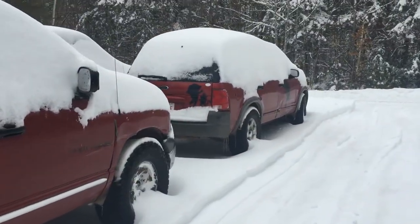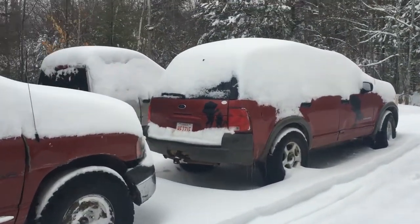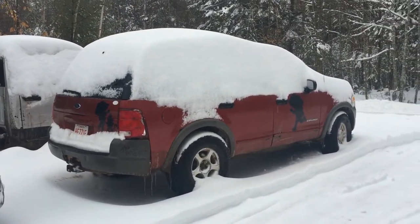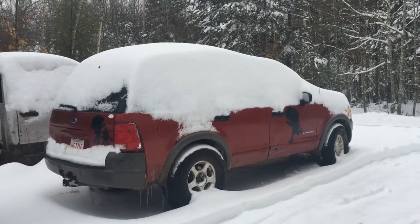The only one that's loyal is old Dora. She comes out, plays around, tows us home. The Explorer worked pretty good.